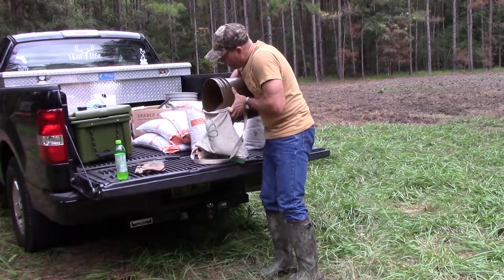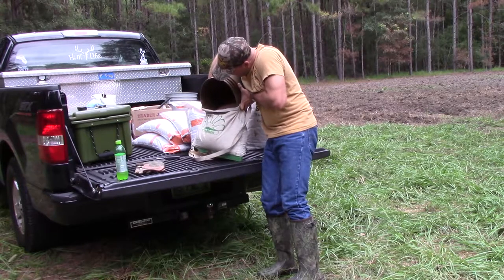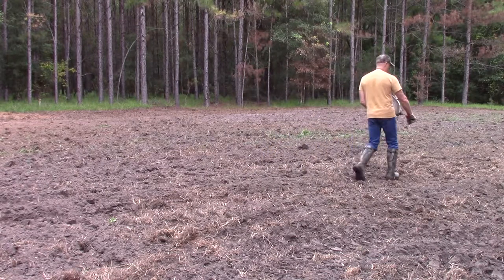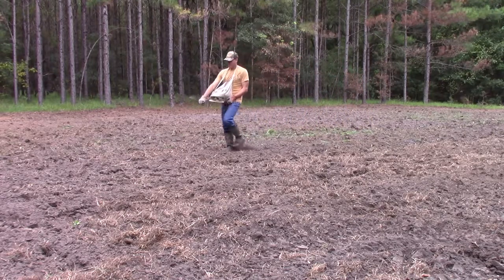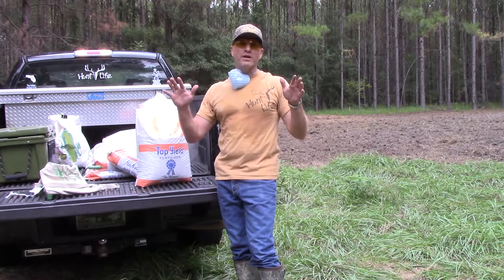I like to use these five gallon buckets to help me get it in here better. All right, as you can see, I put out all the seeds.